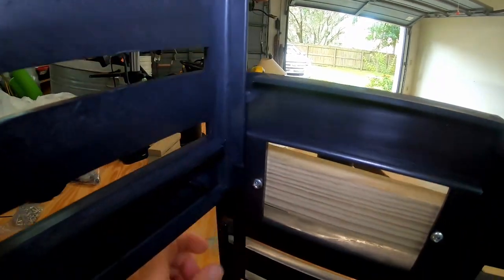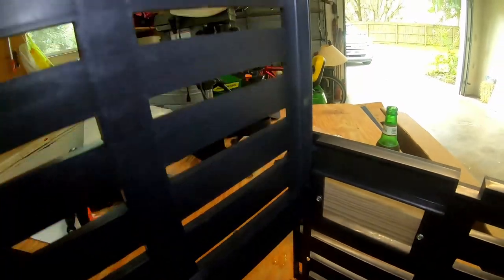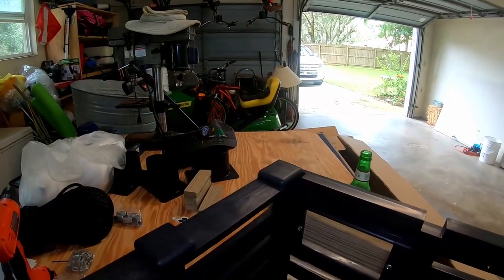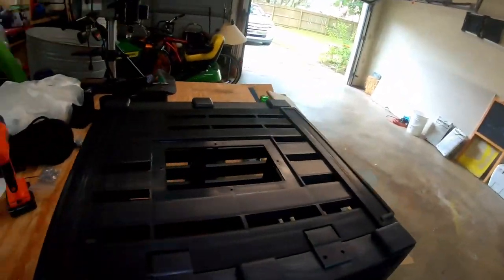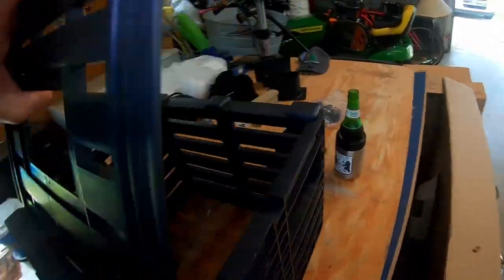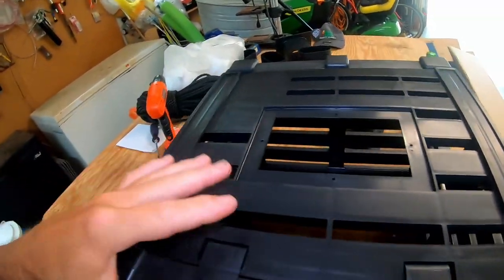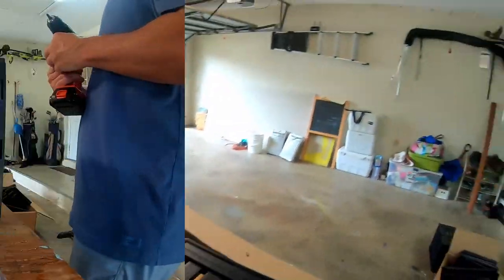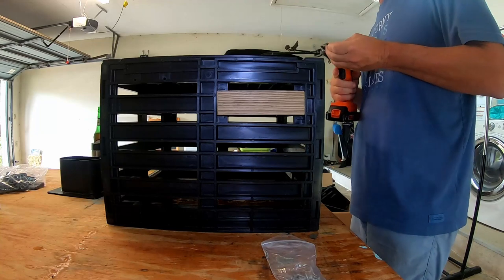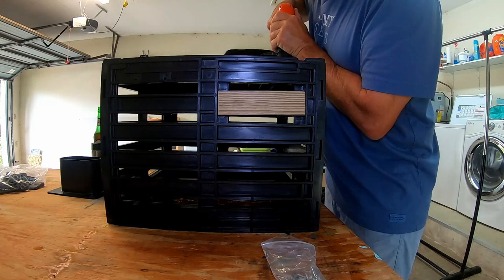See the hinges? They kind of slide in right there. That's how you do it — it just slides right in. It's kind of hard to do with one hand. See how they just kind of clip into the side, like so. Now we've got the drill through there and we'll put some screws in. Got our hinges on.